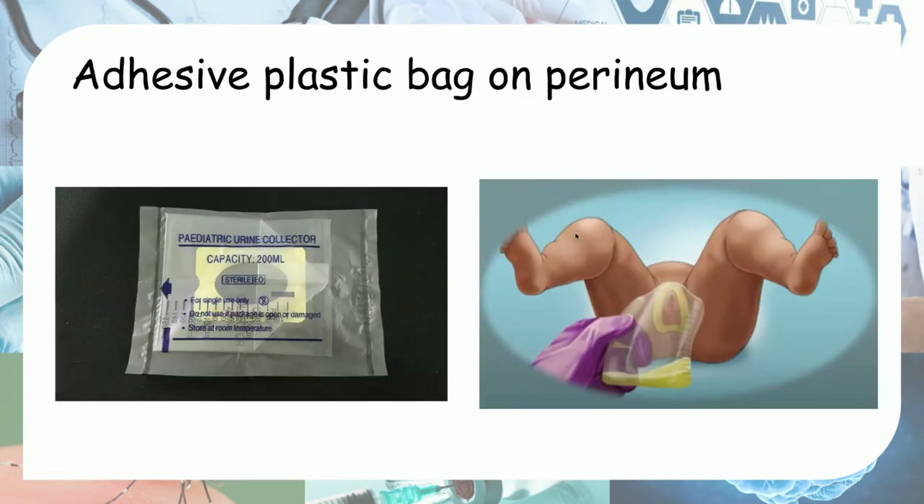Another method is an adhesive plastic bag on the perineum. You stick this specially made plastic bag with a hole for the urethra on the perineum of the baby and wait for them to pee into the bag. The disadvantage of this method is a higher risk of contamination, because there is bacteria in the perineum, and collecting urine this way carries a higher risk of contamination compared to the other two methods.